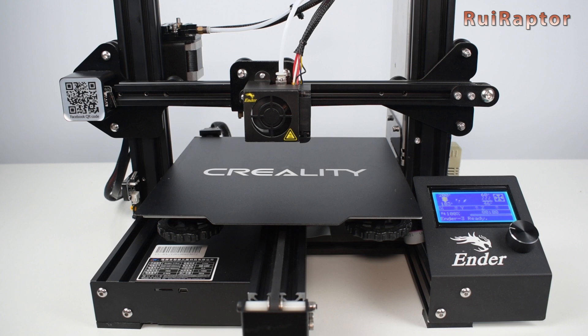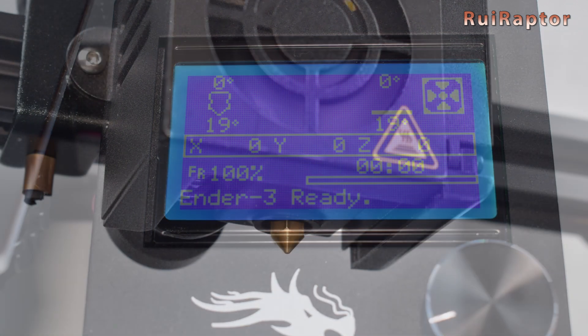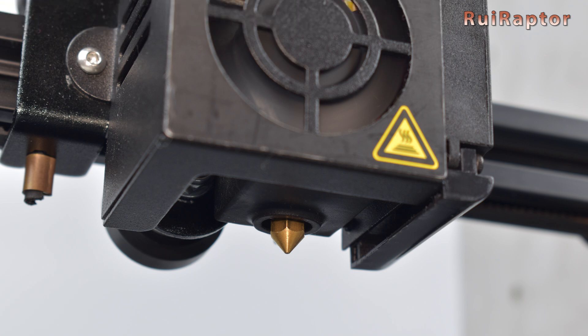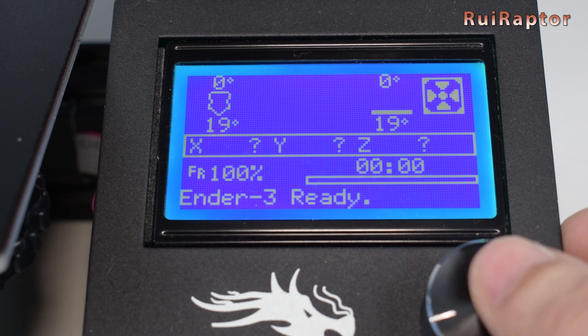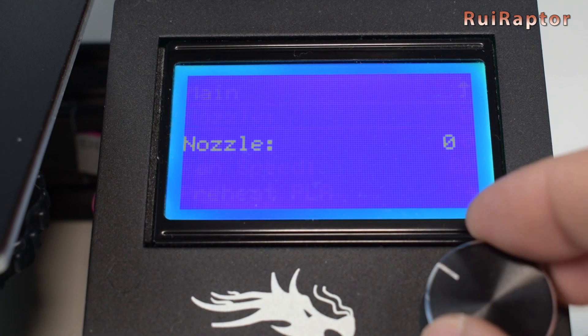Before you can start your first print, you need to do a couple of checks. Go to the display and check that you are getting correct temperature readings. Because we made changes to the hot end, the nozzle-to-bed distance might be slightly different from before. In other words, you will need to re-level your bed and adjust your nozzle-to-bed distance again.